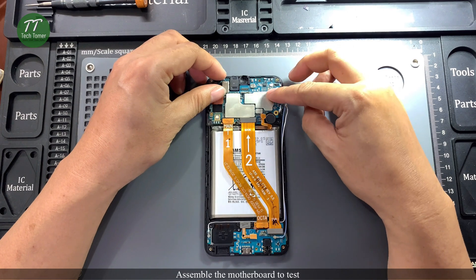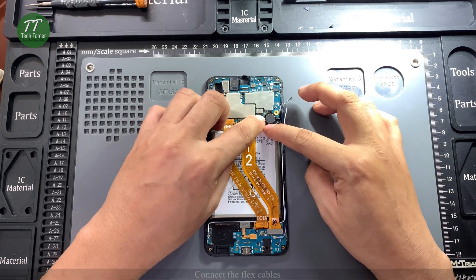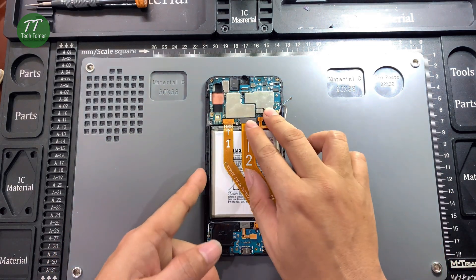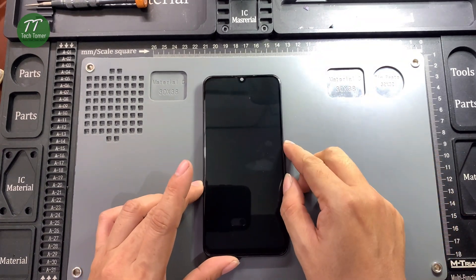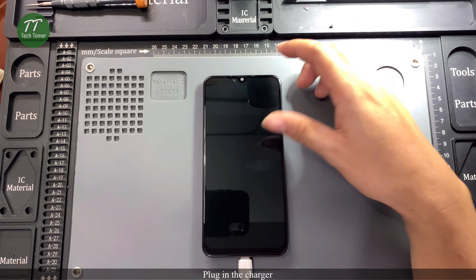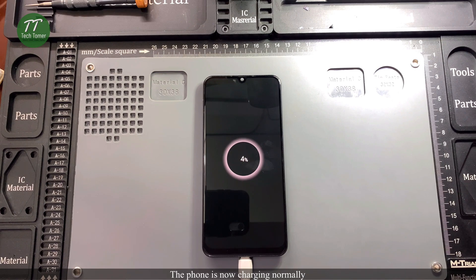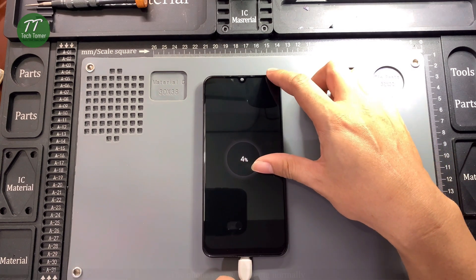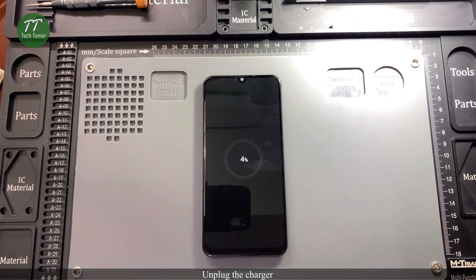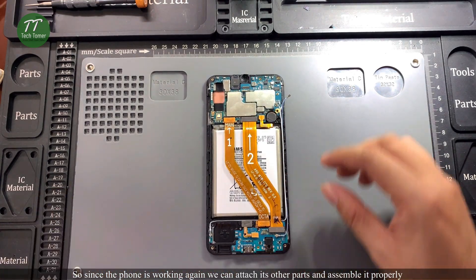Assemble the motherboard to test. Connect the flex cables. Plug in the charger. The phone is now charging normally. Unplug the charger. Since the phone is working again, we can attach its other parts and assemble it properly.